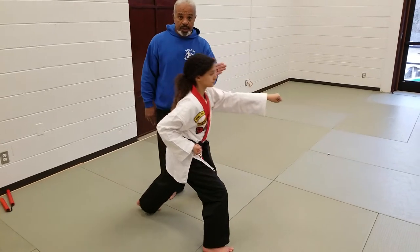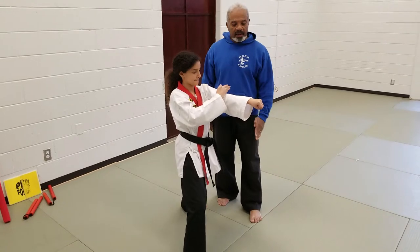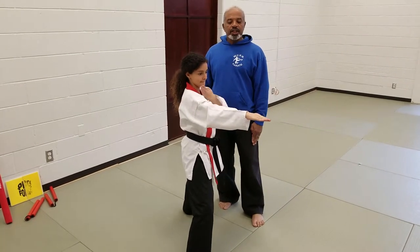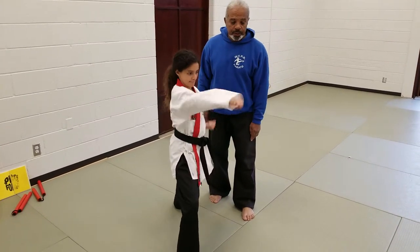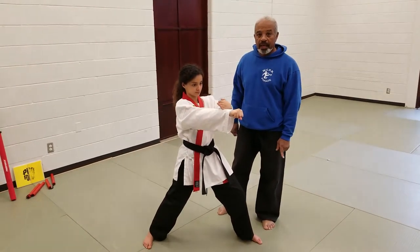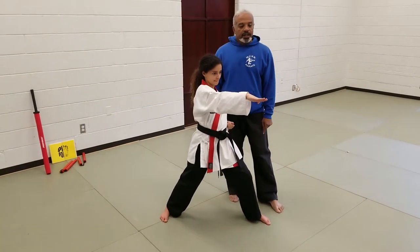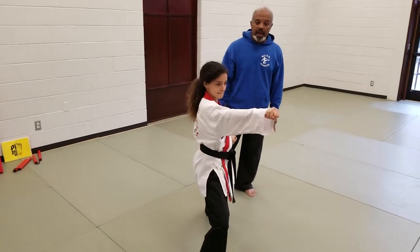She then centers it. She does a knife hand shave, then another knife hand shave, pulling deep with the right hand and firing out a punch. She steps forward, leaving the right hand out. She does a knife hand shave, another knife hand shave, then fires out a punch with her left hand, and steps forward with her right hand.